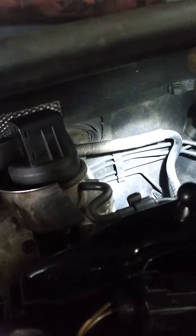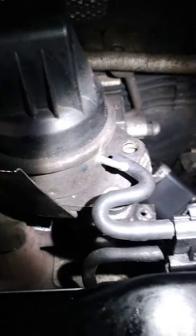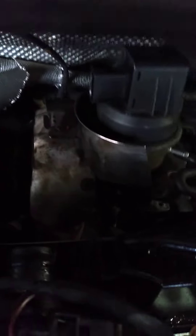Today we're doing a turbo actuator on a Seat. After removing the airbox and making some space, remove the top cover, then disconnect this plug. Once that plug is disconnected, disconnect this breather. Once that's disconnected, take off these three bolts around here using the 5mm allen key.